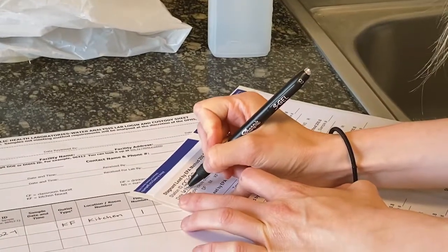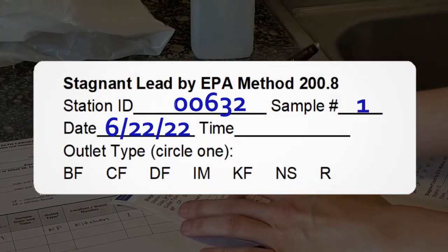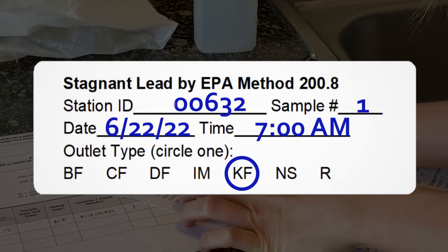Starting with the first outlet you plan to sample, fill out the provided bottle label with the appropriate station ID, sample number, date, time, and outlet type. Make sure the chain of custody matches the information collected during the outlet inventory.